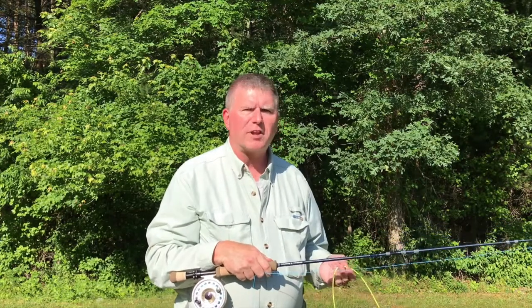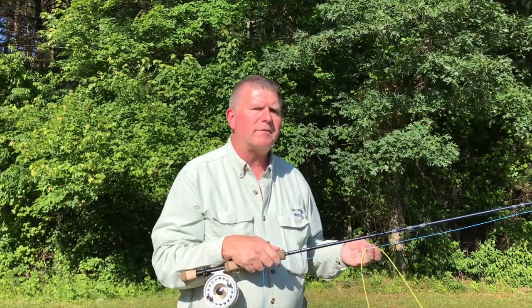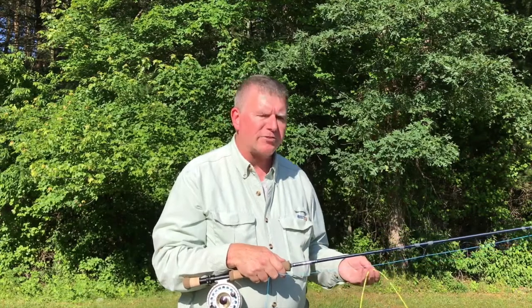Hi, I'm George Roberts. A shooting head is a specialized fly line that has a number of applications in both fresh and salt water. If you've never handled one before, they can be kind of tricky, so I have a couple casting tips for you.